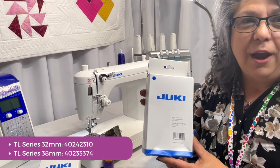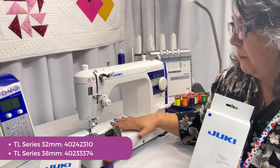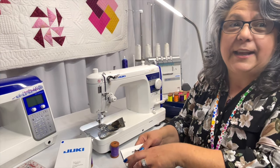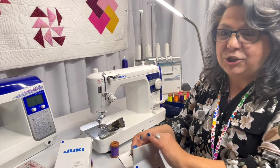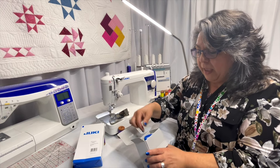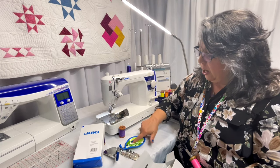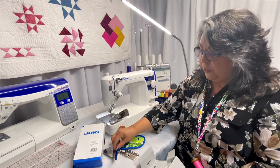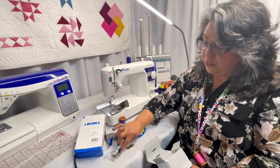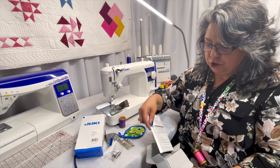One is a 38 millimeter, and one is a 32 millimeter, and the one I have on my machine is the wider of the two. I want to show you what exactly is in the package when you open this up. I am going to open it right in front of you and pull out the binder itself, and it comes exactly like this with fabric and binding on it. It comes with a little package with a thumb screw and a foot, and it comes with an instruction sheet.